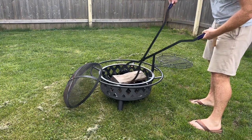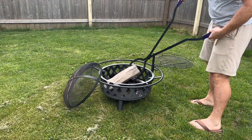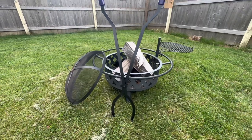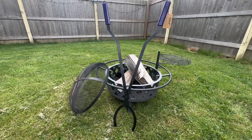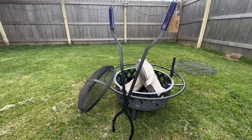Furthermore, the rust-proof coating protects the tongs from corrosion, extending their lifespan. The CKLT 40-inch heavy-duty fire tongs are an essential tool for anyone who enjoys outdoor fires, providing a reliable and safe way to move and arrange firewood with ease.